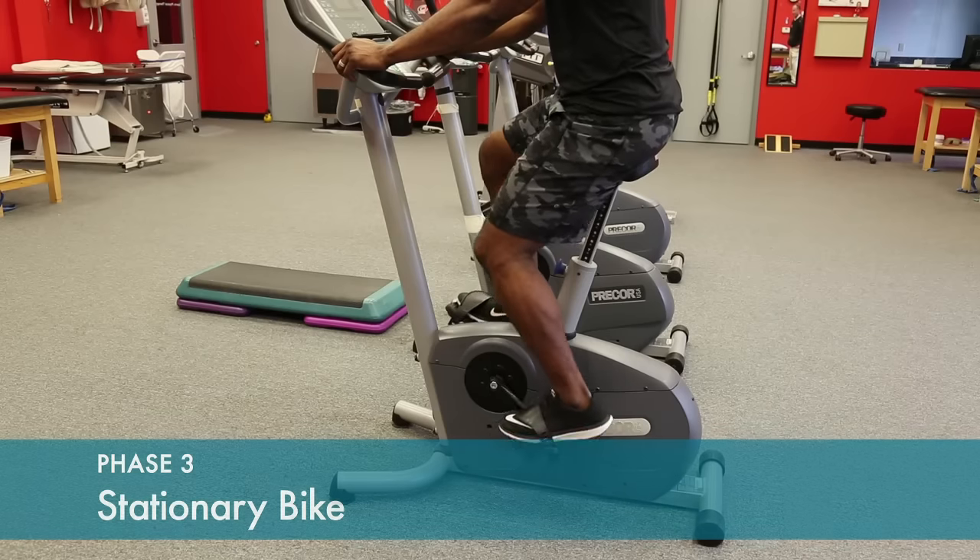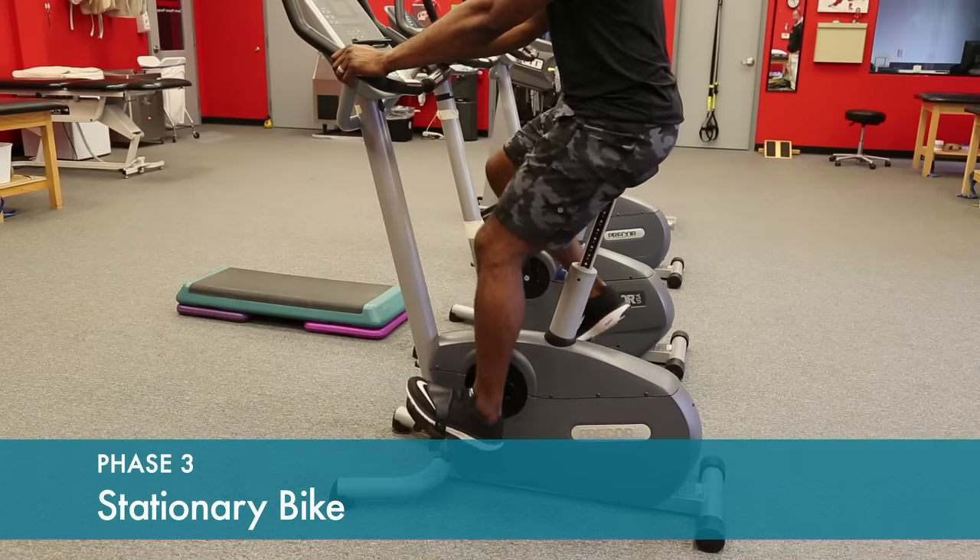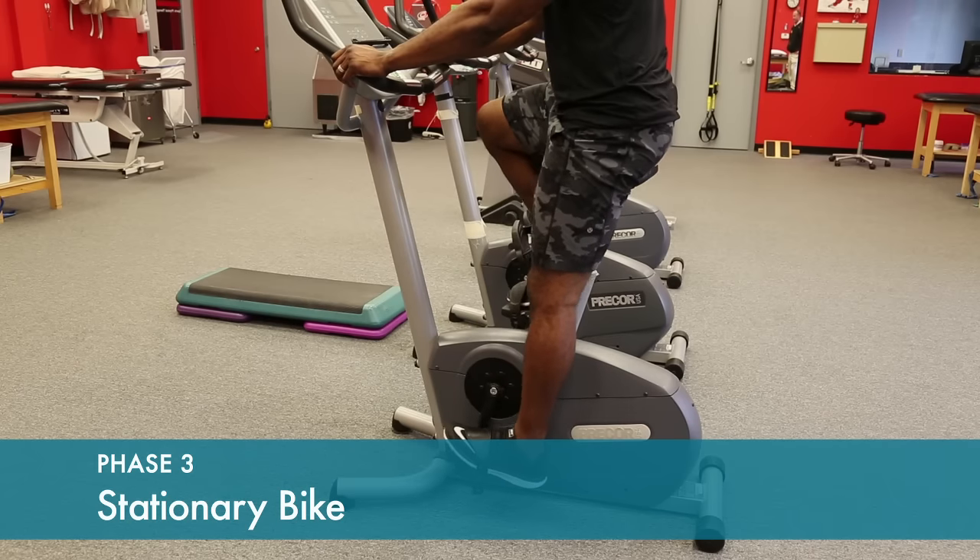Bike is increased to about 15 or 20 minutes at this point. As tolerated, start with light resistance and progress.